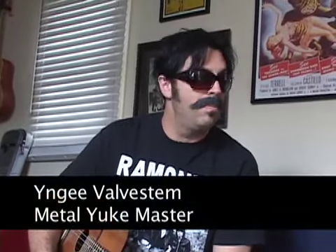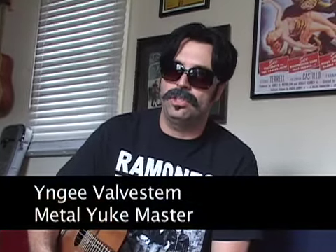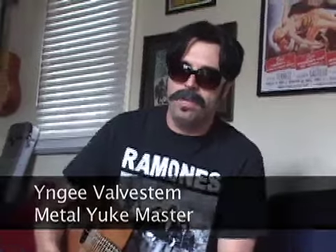Hi, my name is Inge Valfstam, and I'm promoting my new instructional video today, How to Shred on the Ukulele, and what ukulele to use on what style of music — whether it be death rock, Metallica style metal, or just pop rock. I will show you how to shred on what ukulele at any given time, like so.